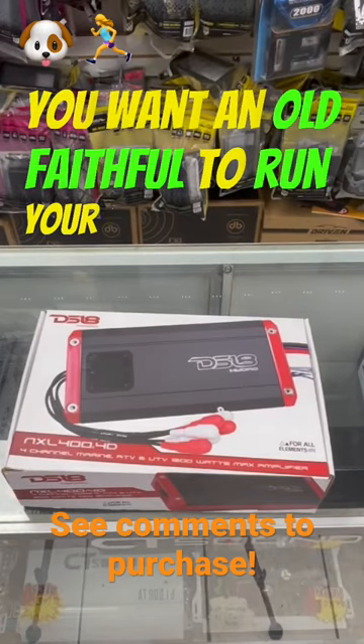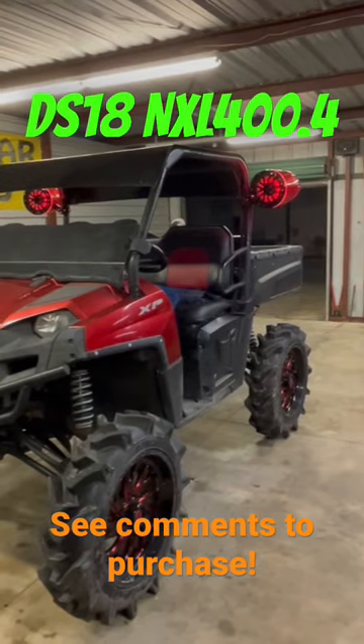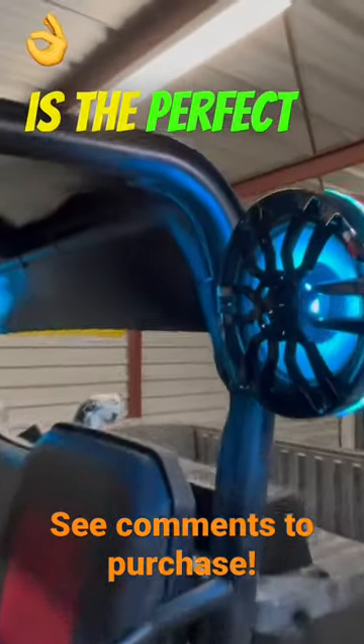Want an amplifier to run your off-road setup without missing a beat? The DS18 NXL 400.4 is the perfect amp for you.